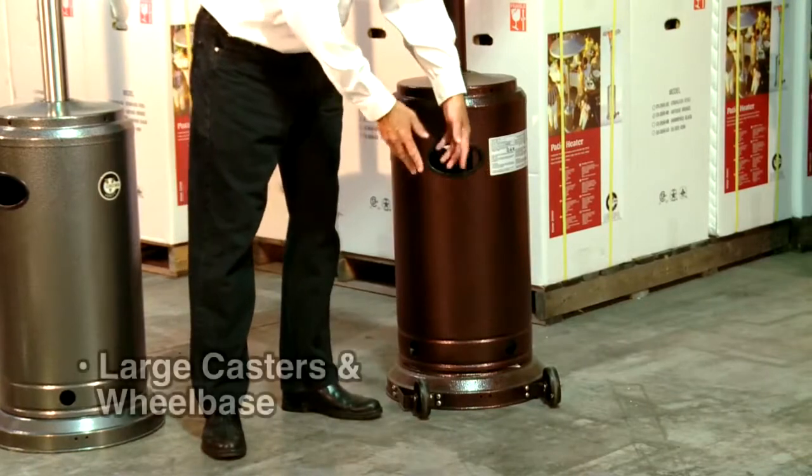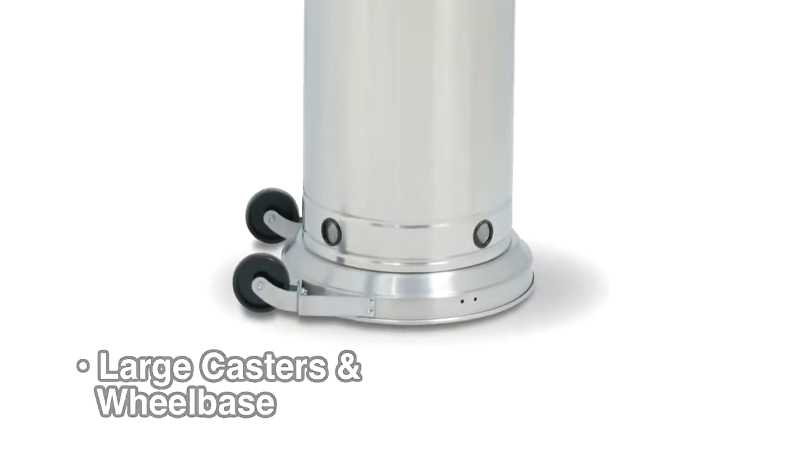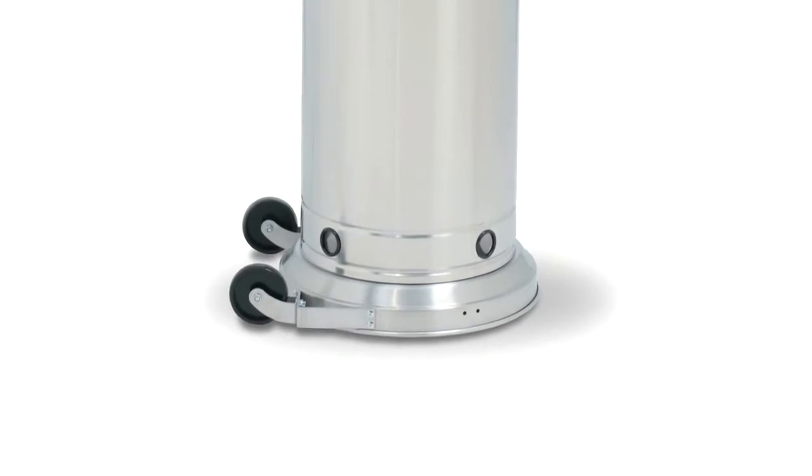Another great feature Crown Verity patio heaters have are our large casters and a large wheelbase. This improves stability when they're transported and makes them very easy to move.